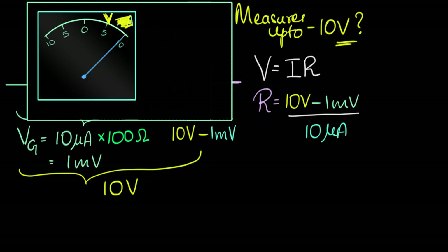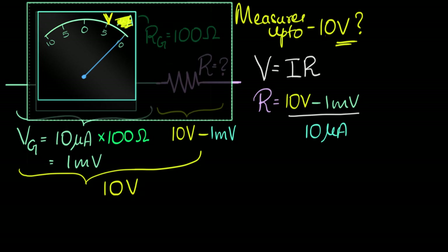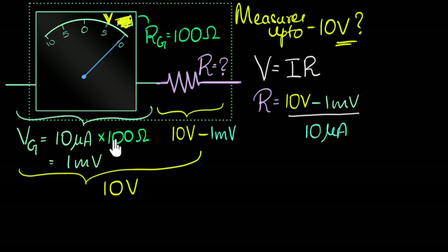We can package it so your friend doesn't see what we did. We tell her we did a lot of work, we get paid 300 rupees, and we make a profit because resistors only cost 10 or 20 rupees. As far as she's concerned, this is a voltmeter. If you put one volt across it — 10 times smaller — the current would be 10 times smaller, the deflection would be 10 times smaller, and it would show one volt.